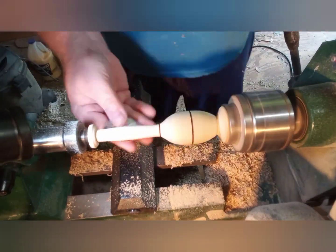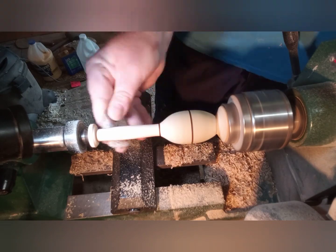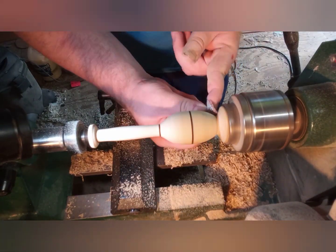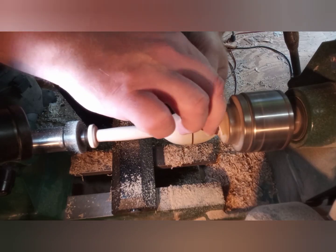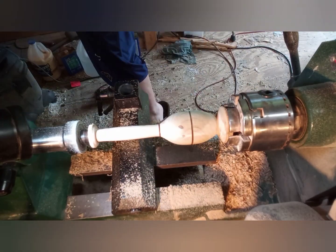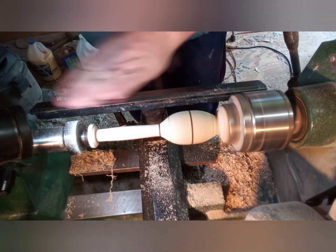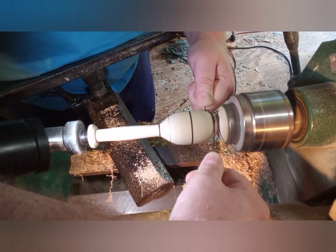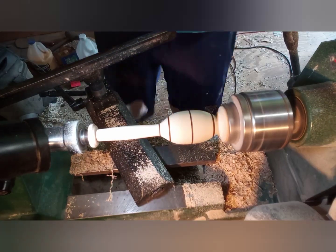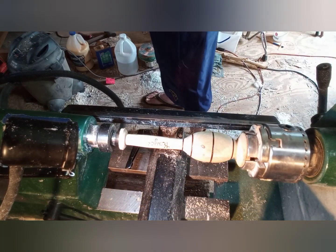I ended up sanding this piece from 80 grit all the way up to 240 grit, and in between grits I always tried to sand along with the grain — it seemed to help take out a lot of the scratches. I decided to add a couple more burnt lines in just for looks, and then hit it back with some sandpaper to smooth it out.